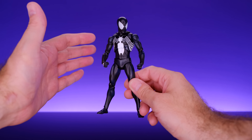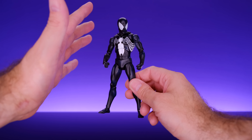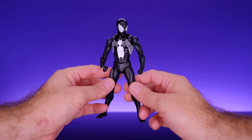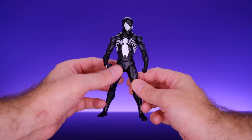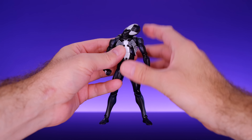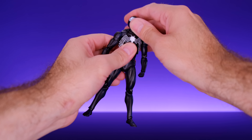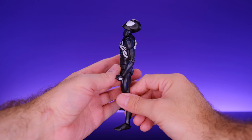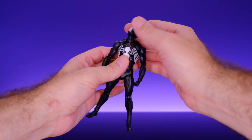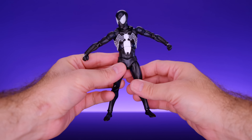Next we have Spider-Man alongside the Marvel Legends Retro Lizard — I absolutely love that figure, probably one of the best Marvel Legends Hasbro has ever done. On the opposite side we have the Marvel Legends King in Black Venom, which is awesome too, and both look really good next to MAFEX Spider-Man. Then we have them alongside the Marvel Legends Rhino and the Marvel Legends Deluxe Venom. It would be cool to see MAFEX do some bigger characters, though the biggest one I can think of is the Hulkbuster Iron Man. Something like this Rhino would be amazing.